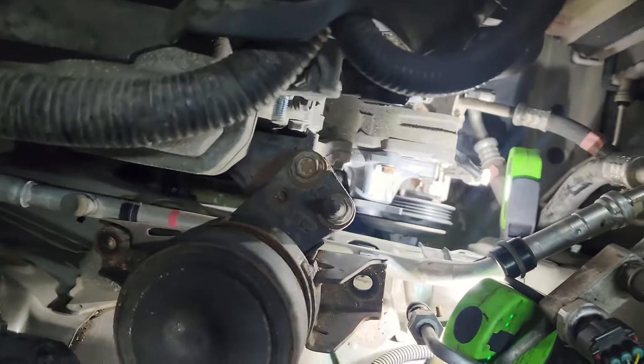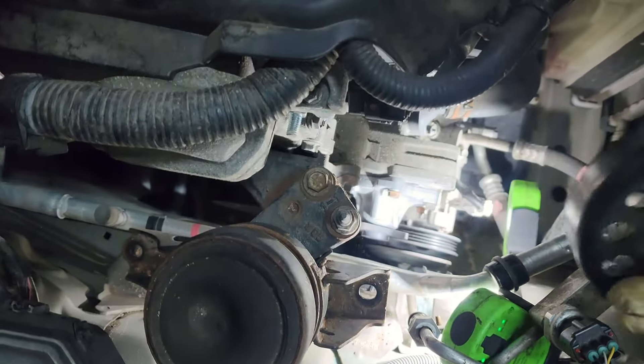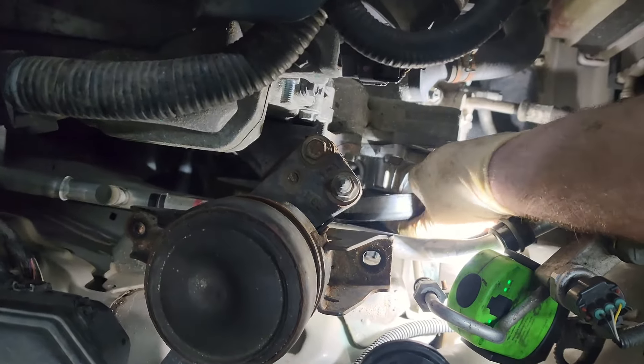We're going to put this back a little bit different than the way we took it apart, because having the engine jacked up actually gives us a little easier access to everything. We're going to put the water pump pulley back on.